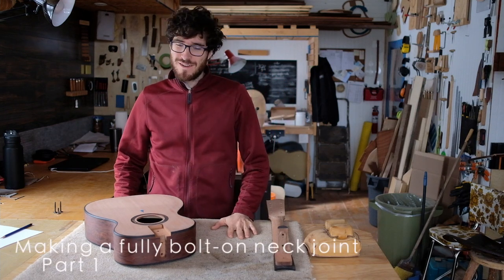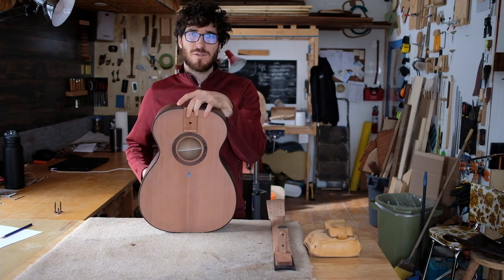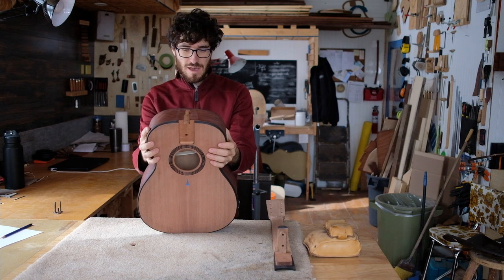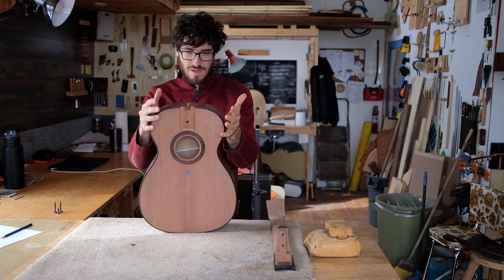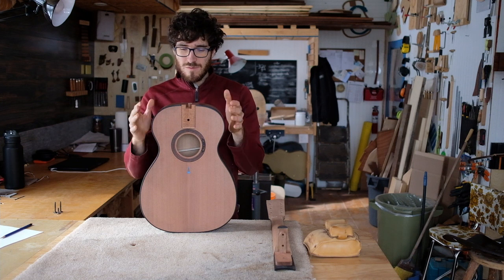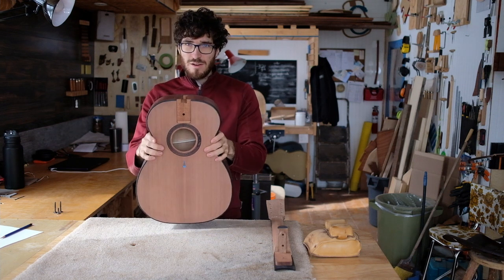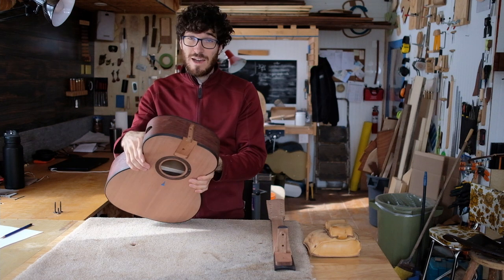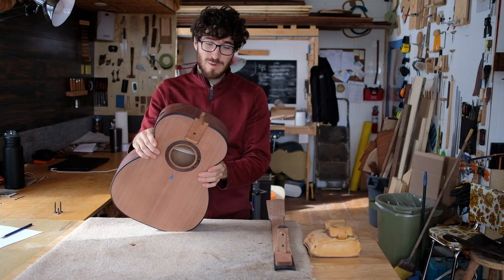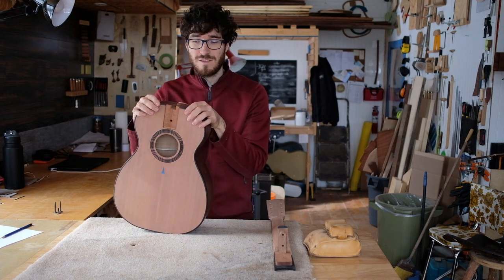Hello, Zach here from Treehouse Guitars. I'm putting together this video because a lot of people have asked about how to do this neck joint, which is a fully bolt-on neck joint. I've seen a bunch of different builders using this recently, and it's really great because it's completely removable from the body without any glue. You get really good wood-to-wood contact and it's super stable. If you have any questions along the way, just put them in the comments below.